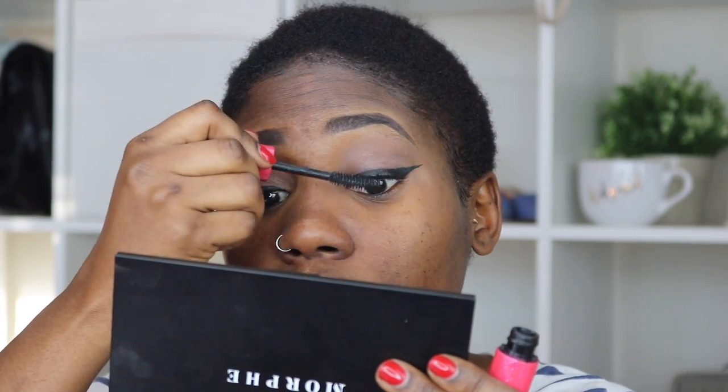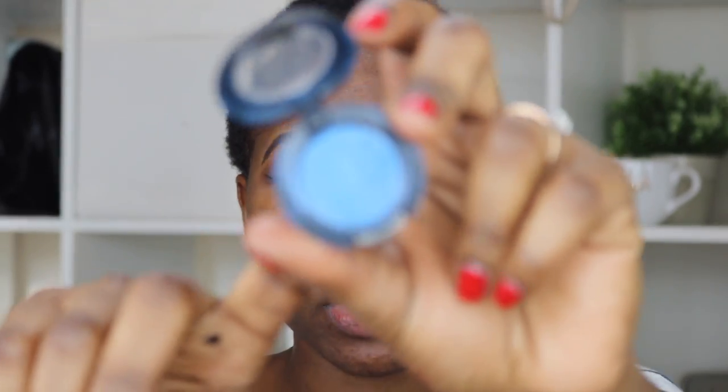I think I'm done with the eyes. I'm going to go ahead and put mascara on. I'll be using this blue shadow by MAC called Freshwater for the tear duct.